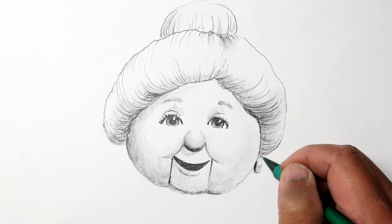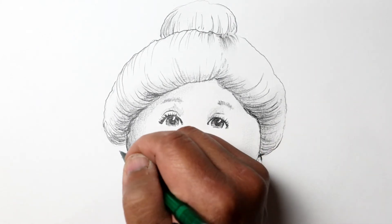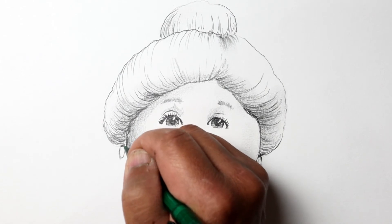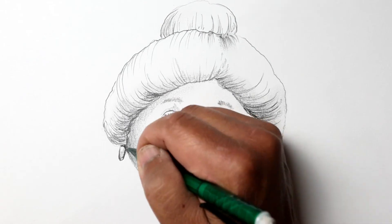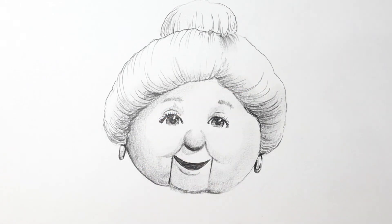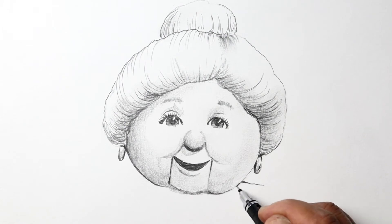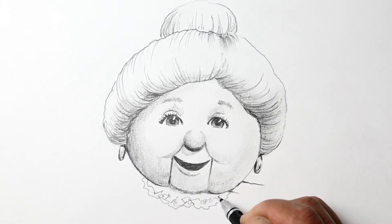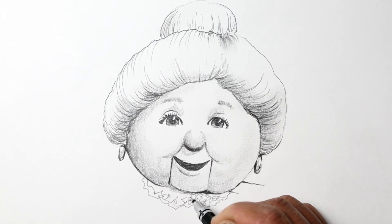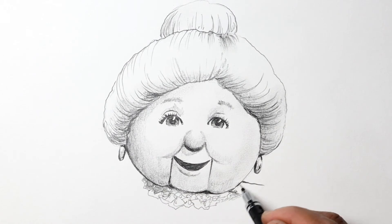To make a drawing like this pop out a little bit more, it's good to have some nice contrast — very light areas, in this case the color of the paper which is a light gray, and also very dark areas such as the shading on the earrings and of course the mouth and the eyes.